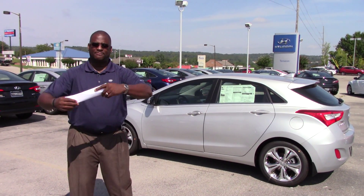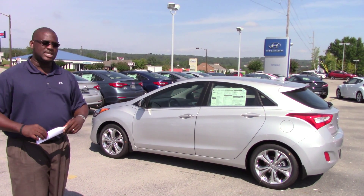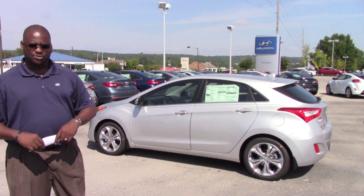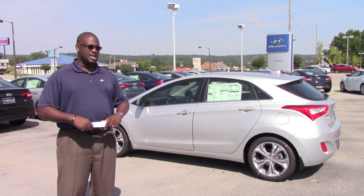Hey Susan, it's Cory here with Tamron Hyundai. I want to first thank you for the internet interest on the beautiful 2014 Hyundai Elantra GT. We didn't specify a specific color trim package so I pulled this beautiful silver one up. I wanted to show you a few things about it when you get here.